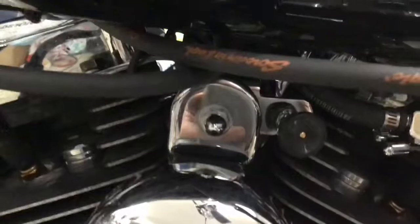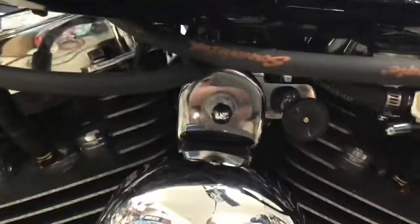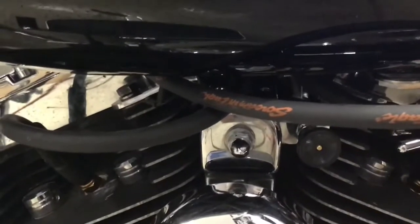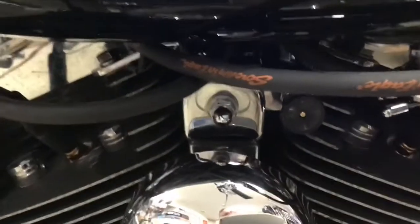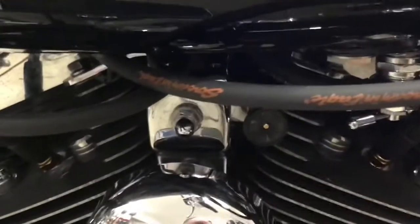You're also going to need a new carburetor mount. You can see where the choke attachment is — the old mount does not have that attachment for the choke. I got a new chrome one, I believe from Amazon or JP Cycles, for about $15. So don't buy an old one off Craigslist — people are trying to sell them for $50. You can get a brand new chrome one for about $16.